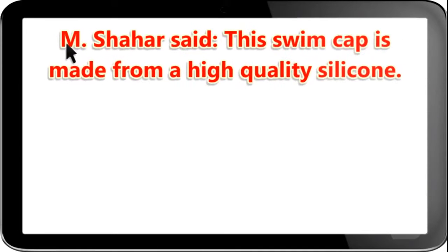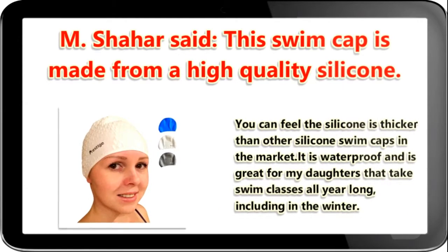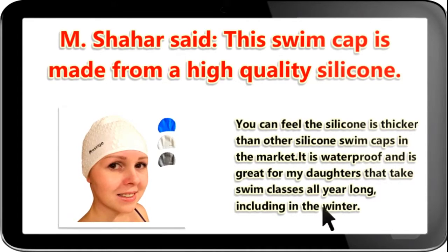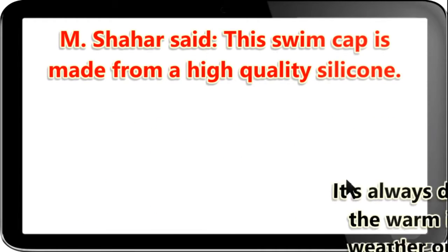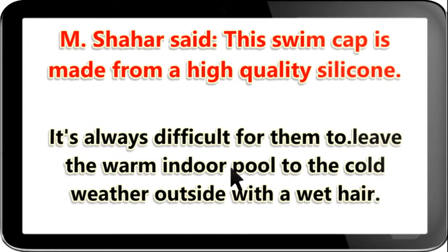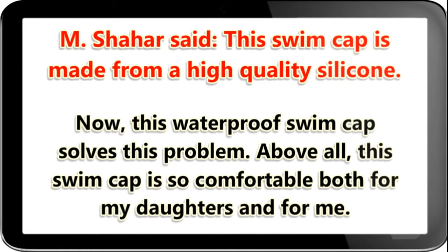M-Share said: this swim cap is made from a high-quality silicone. You can feel the silicone is thicker than other silicone swim caps in the market. It is waterproof and is great for my daughters that take swim classes all year long, including in the winter. It's always difficult for them to leave a warm indoor pool to the cold weather outside with wet hair. Now, this waterproof swim cap solves this problem.